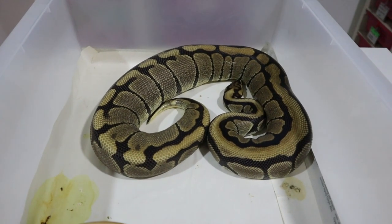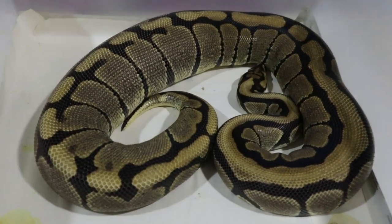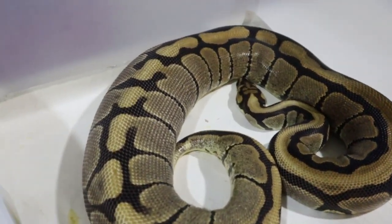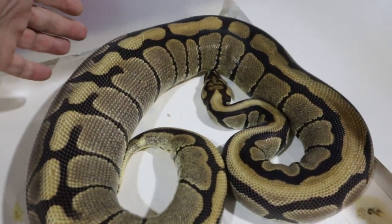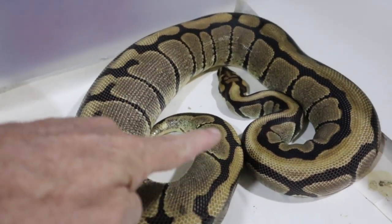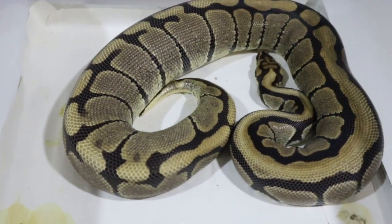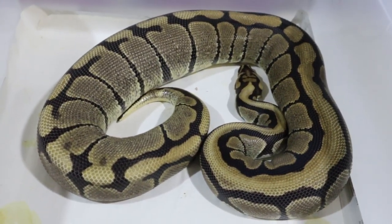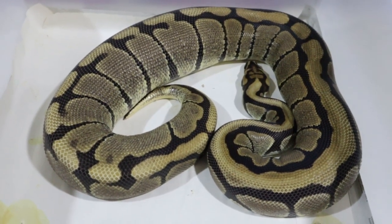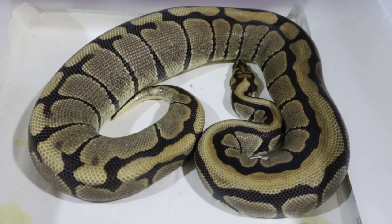The second girl paired up yesterday hasn't eaten for a month now. You can see the big swelling through here, the tail hooked around. I believe this is just the start of her ovulation - we'll come back later today to confirm. But right on cue - this is pretty awesome.